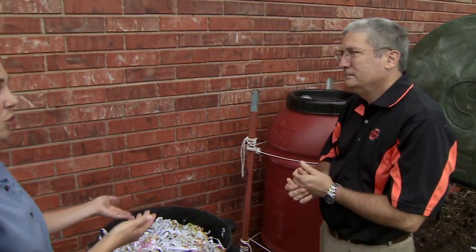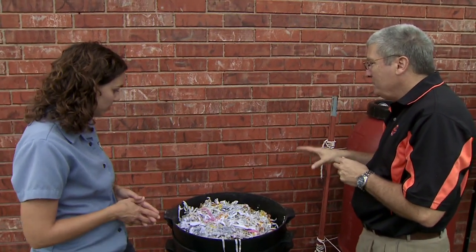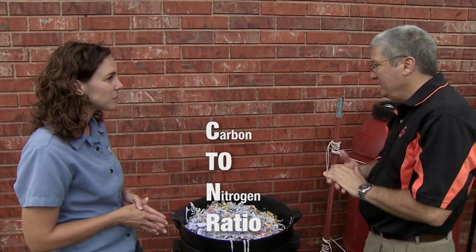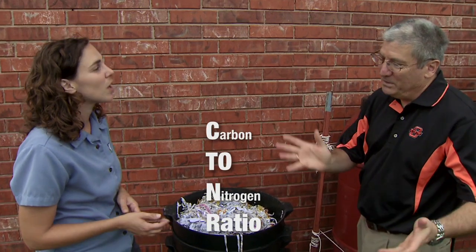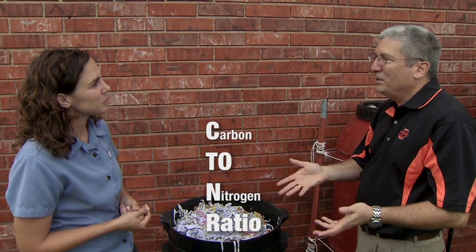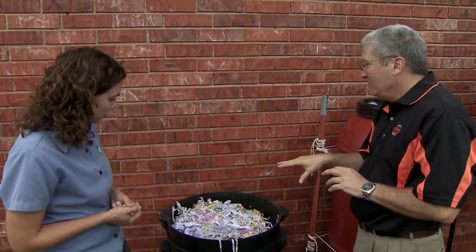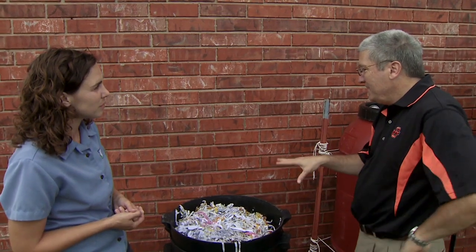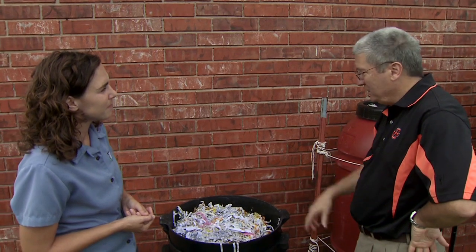A key difference from other composting is that you want a higher carbon content. The worms like a carbon-to-nitrogen ratio of about 45 to 50. Horse stall cleanings work really well — you take the manure and the wood bedding, shred it, and you've got the perfect mixture. Regular compost likes a lower C:N ratio, but you want higher here because the worms will out-compete the other microorganisms and you'll have good worm growth.